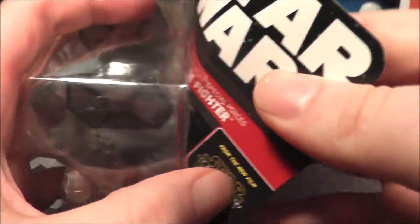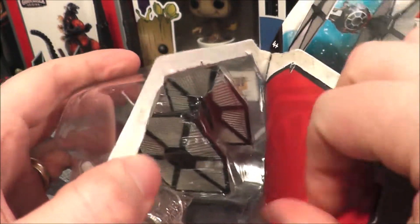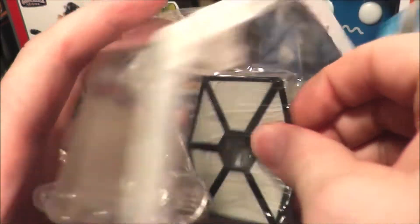Let's go ahead and open this up. I do like the TIE Fighter — I don't know why TIE fighters look so cool. Maybe it's because they use 1980s satellite dishes as wings. That's pretty awesome.